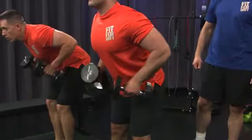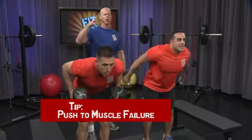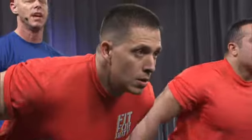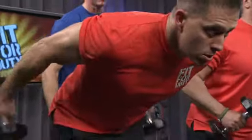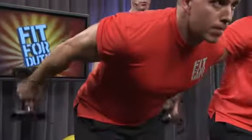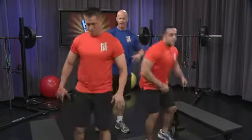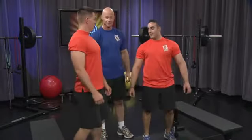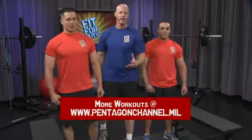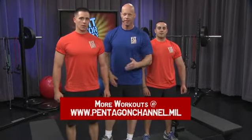Good stuff. Awesome job. Get those elbows up — you can do this. Don't give up. This is all about burning the arms out. This is the best thing for making yourselves those sculpted arms you've always wanted. Five, four, three, two, one. Relax. Dumbbells down on the ground, shake it off your hands. How do you feel? Great. Awesome job. And that's all it takes to really get the sculpted arms that you've always wanted. Stay the course.